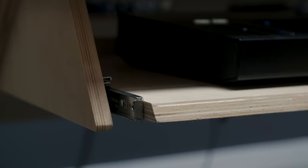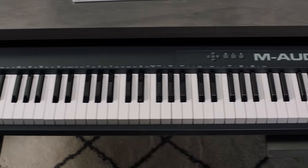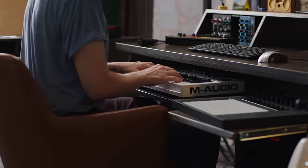Many musicians need access to a playable keyboard in addition to a QWERTY keyboard. So we built a tray that's height adjustable, that can hold everything up to an 88-note keyboard, and it actually has a cutout for your knees so it doesn't get in the way.